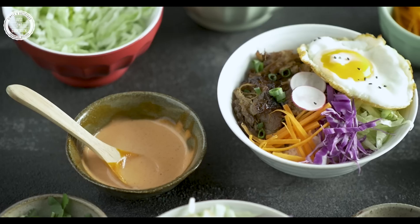My family loves this pulled pork recipe because the meat is so juicy and tender, and we get to enjoy it in so many ways. Some of our favorites are pulled pork tacos and pulled pork rice balls. If you enjoyed this video, please give me a thumbs up and subscribe for more easy Japanese recipes. Thank you for watching and see you next time.